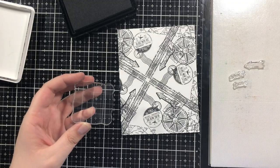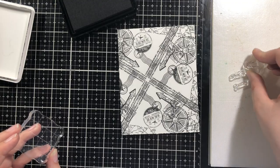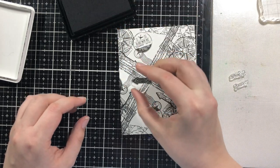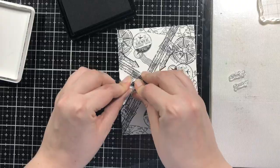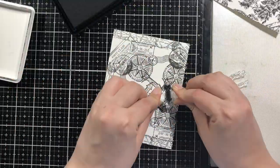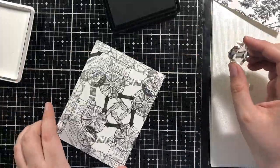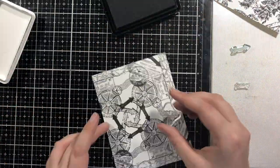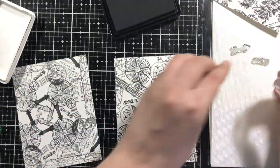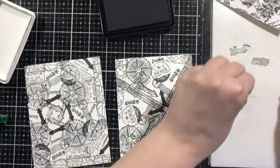I wanted to fill in even more, so I took some of the tiny stamps from the stamp set. I thought it would just be easier to stamp them with these small blocks, because it doesn't matter if they're perfect or not — since the background is so busy, they're just kind of going to fit in. I tried to get it so they match the turnabout-y feel of it. Adding some words just kind of gets them in the background — it's a great way to fill in. If you don't get everything, just add some of those small stamps. All stamp sets have them.